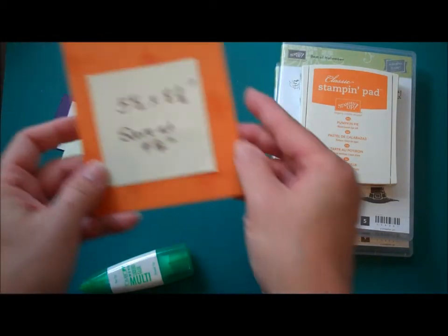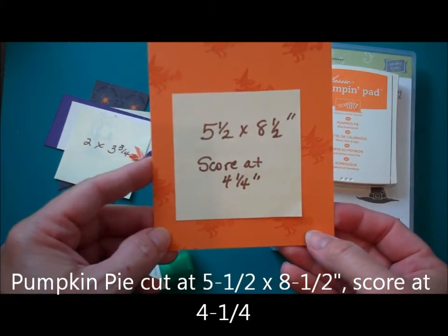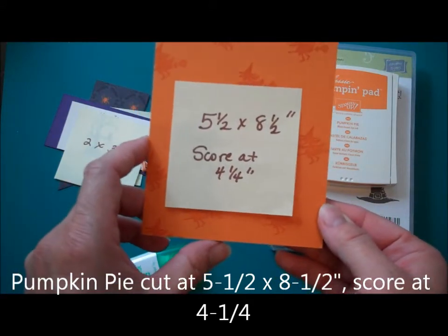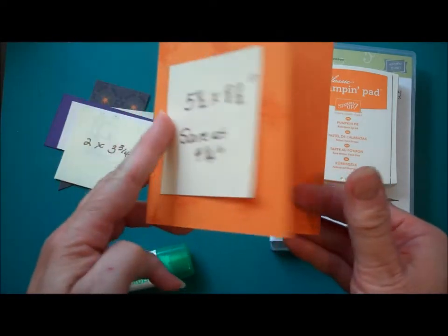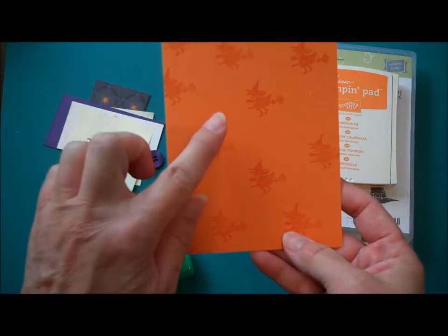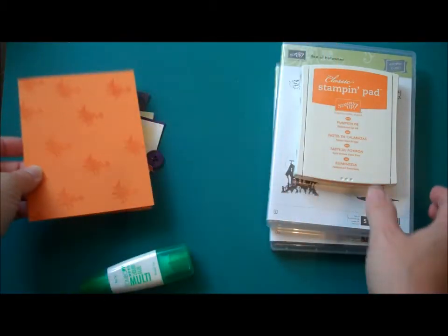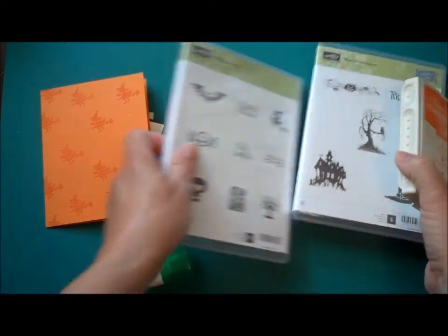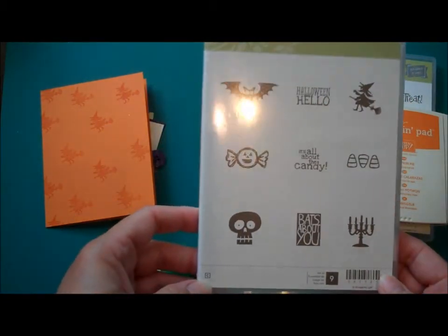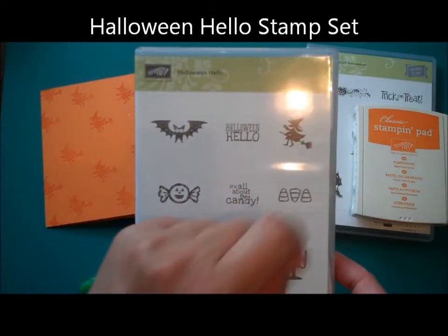I'm starting out with a piece of pumpkin pie cardstock cut at 5.5 x 8.5, scored at 4.25, so I have a card that looks like this. Then I stamped the pumpkin pie cardstock in pumpkin pie ink using this little witch image, which came from Stampin' Up's Halloween Hello. This is in the holiday catalog.